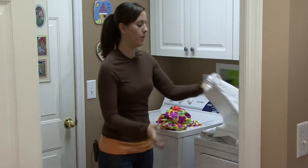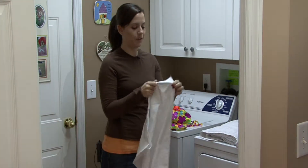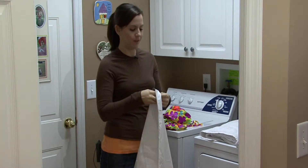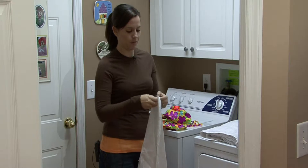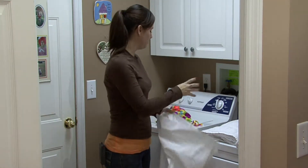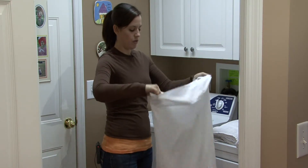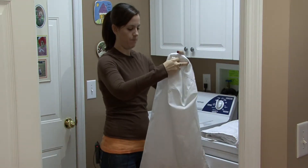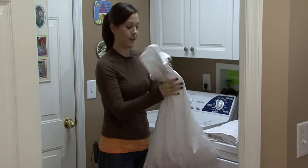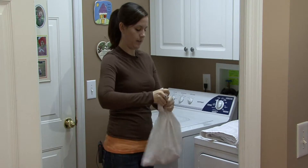First of all, you want to have a white pillowcase. Why white? You don't want it to bleed on your bathing suit. Bathing suits are usually bright colors and you don't want it fading your bathing suit. So take this nice pretty bathing suit, drop it into the pillowcase, and tie the open end of the pillowcase.